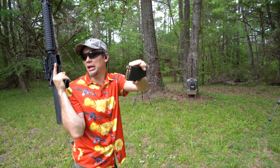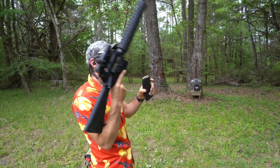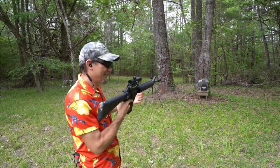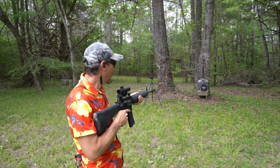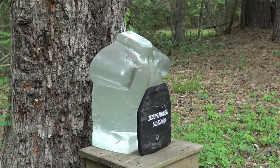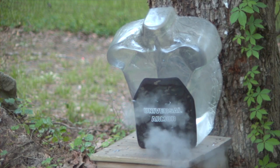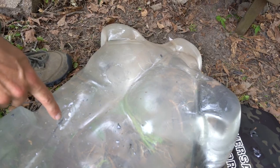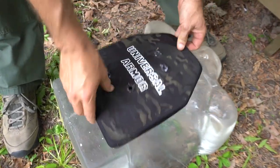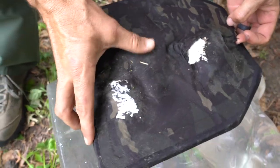There are rumors in the comments about a 5.56 green tip. Green tips are for Soviet-era stainless steel pot armor — I don't think it's going to stop it any differently than a full metal jacket. Actually, I think it may have stopped it. That was the mess of our 30-06; the 5.56 green tip hit right here. It stopped it.